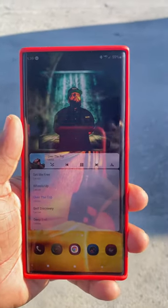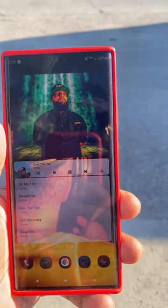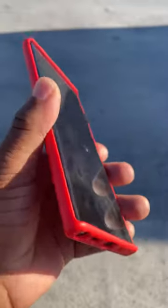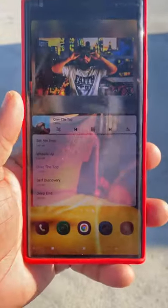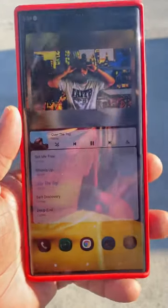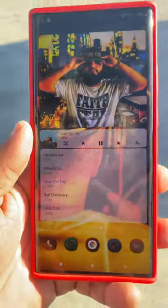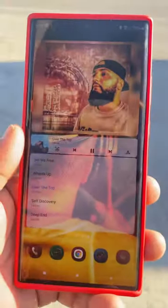What's up YouTube, this is your boy QS Mom 4K Tech, and today we're going to be talking about how well the brightness looks on the Samsung Galaxy Note 20 Ultra. I got the Note and I am in the hot sun right now, so you can see the sun right there.